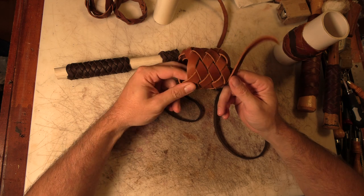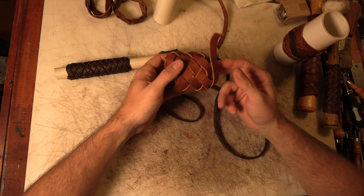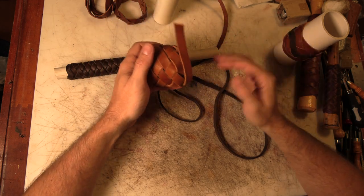What I have now is — I've raised that five-part four-bite Turk's head into a seven-part six-bite Turk's head. It's just larger and easier to see. You can continue doing this — go through and add two parts and two bites, and it becomes a nine-part eight-bite. It just keeps going.